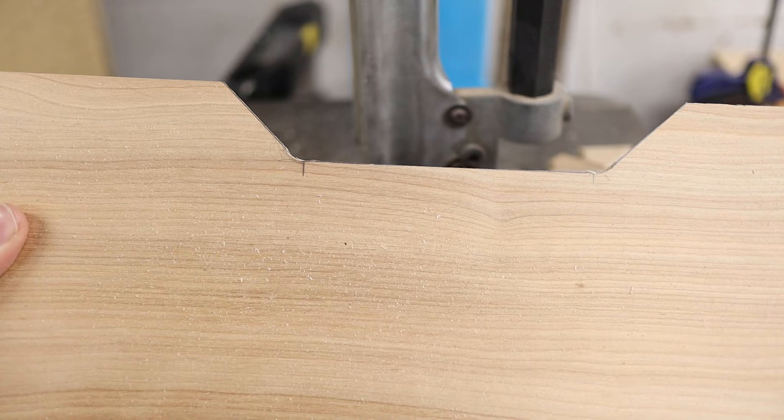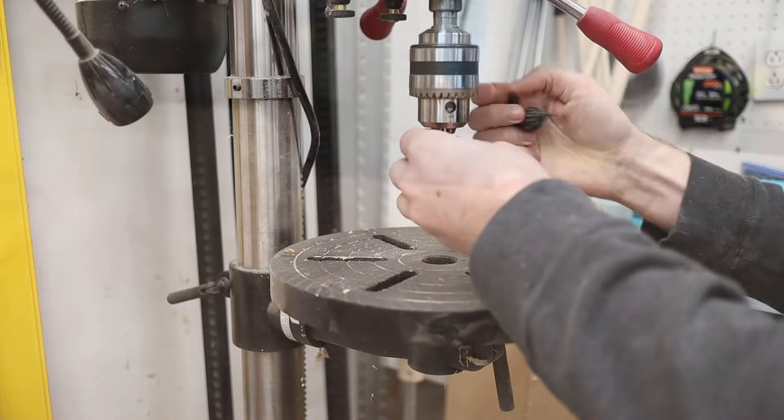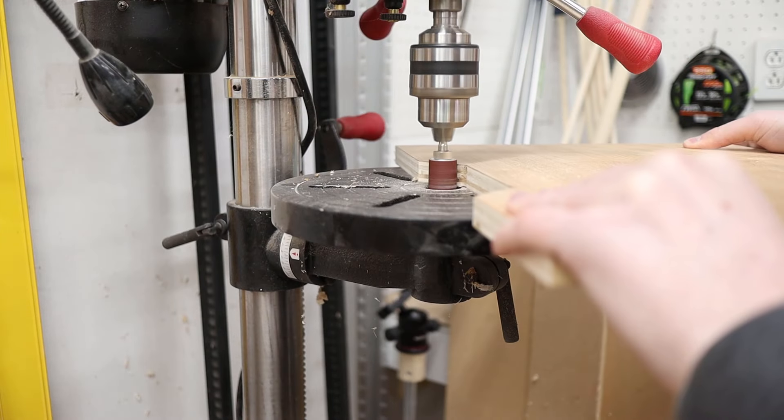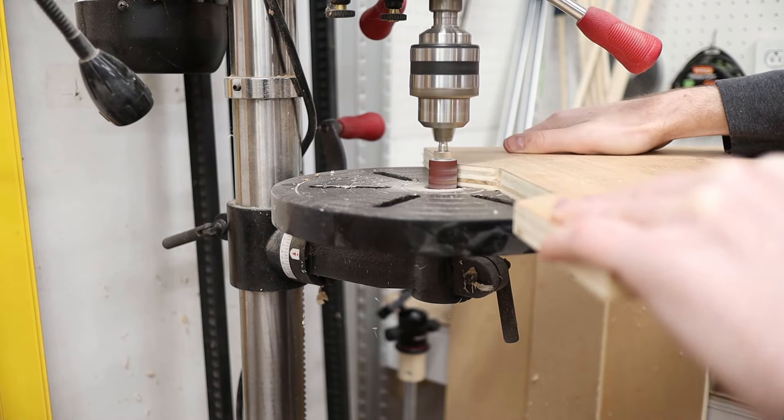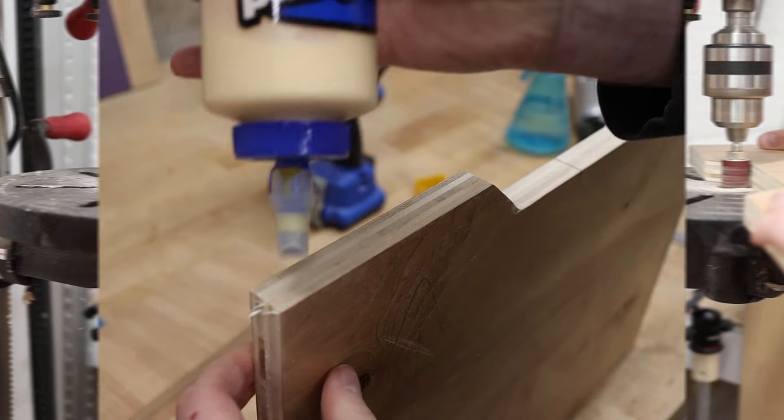Unfortunately there will always be some sanding involved in woodworking. I don't have a spindle sander, but I do really like using these little spindle sanders on my drill press. They work really well and are really cheap — I'll put a link in the description below so you can snag your own.